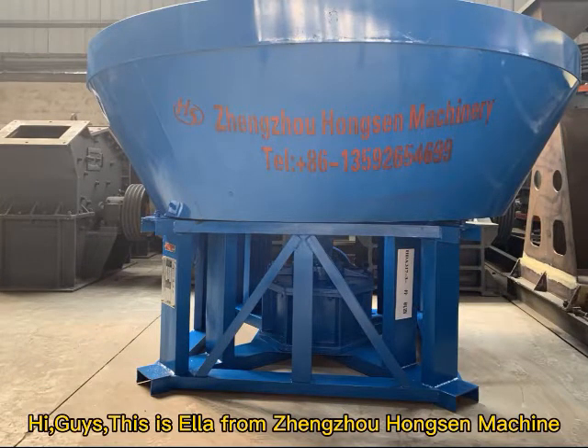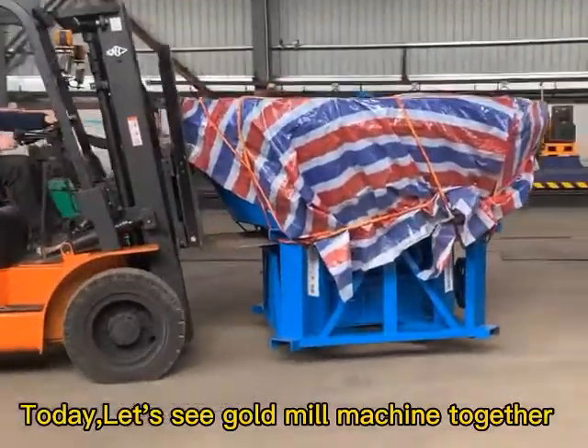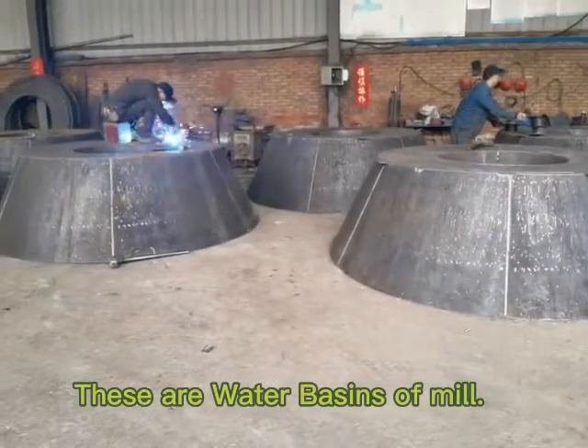Hi guys, it's Ala from Zhengzhou Function Machine. Today, let's take a good look at the mill machine together.